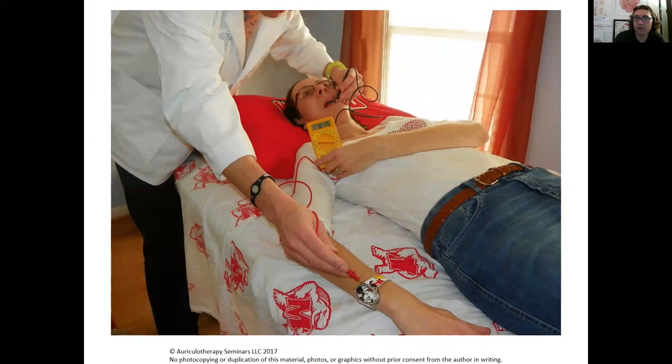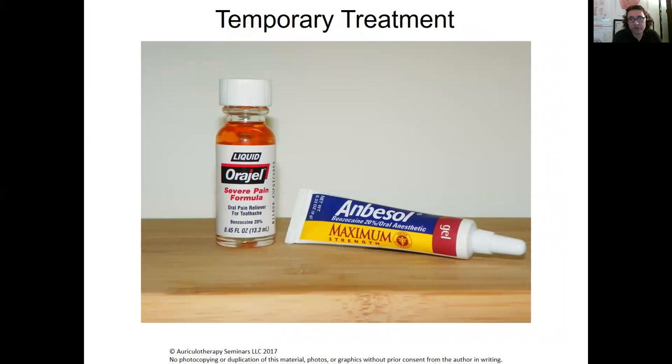I touched the watch — nothing, very little. What I was showing you is temporary treatments. If you really want to know if the fillings are causing pain with the metal, I was telling you to take some oral gel and Ambesol — but make sure when you do this that applying them is within your scope of practice. This is just a temporary fix to know if that's the issue.